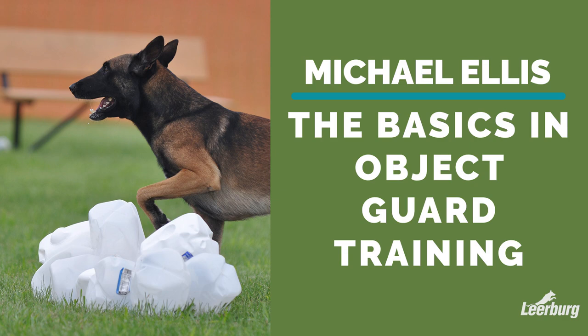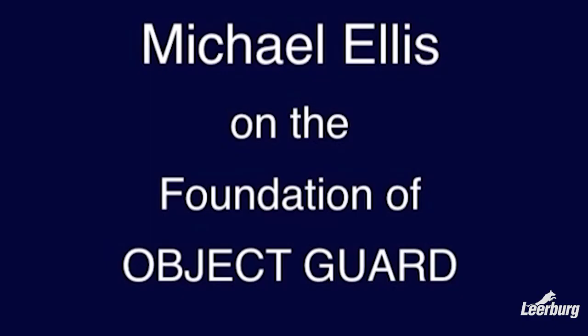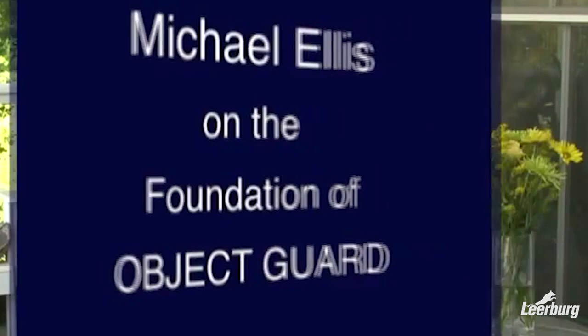One of the most difficult exercises to train in all dog sports is the object guard in ring sports. The reason for this is that it is the only biting exercise where the dog is left alone and must make the decision of when to bite and when to out after biting. The handler is out of sight and there are no commands. In this streaming video, Michael Ellis discusses his theory on training the object guard, explaining the training steps and why he teaches it the way he does. This video is a compilation of those explanations from multiple training seminars.